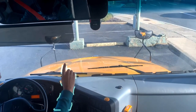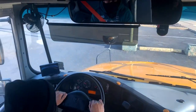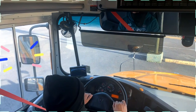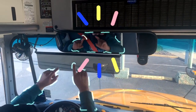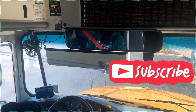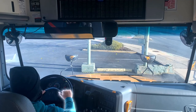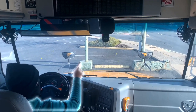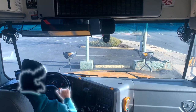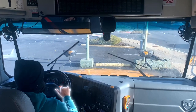My student crossing mirrors are clean and properly adjusted. My traffic mirrors are clean and properly adjusted. My windshield is clean with no illegal stickers, no obstructions, and no damages to the glass. My wipers, arms and blades are secure, not damaged, and operate smoothly with fluid.